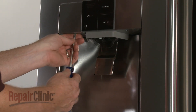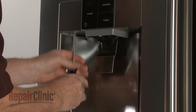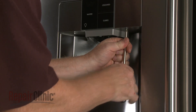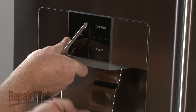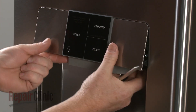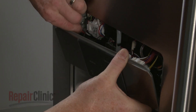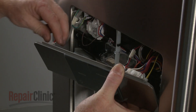To uninstall the dispenser control assembly, use a Phillips head screwdriver or a number 2 square drive bit to unthread the mounting screws. Detach the assembly. Note the location of the wire connectors, then disconnect them.